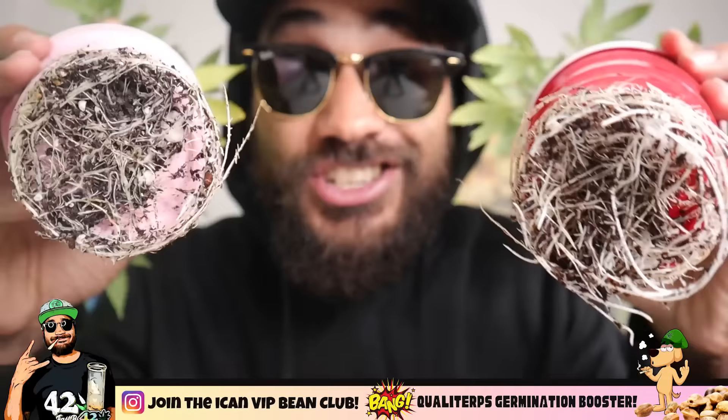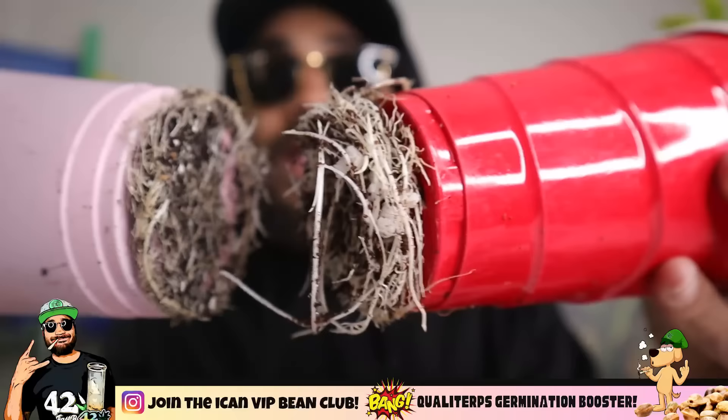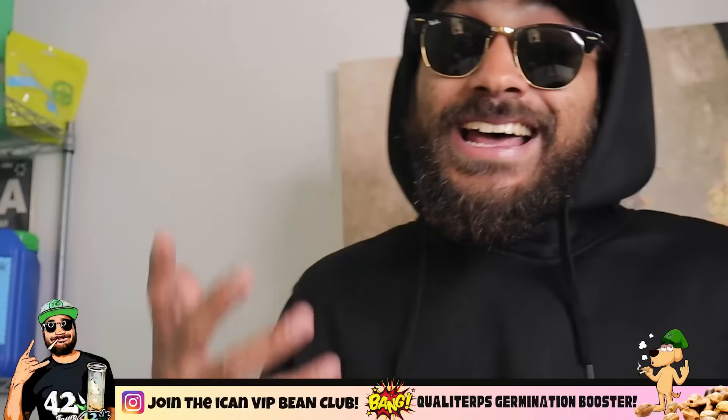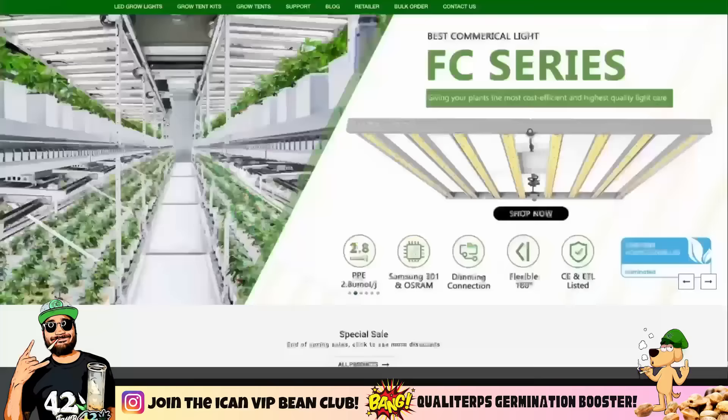First off, your plants absolutely love this stuff. The roots just grow super fast through coco. It's an inert substance — we'll get into that later — but it really holds moisture well and allows for a lot of aeration, so the roots can really search through it. These are just two little plants I got, and you can see these roots popping through the bottom of this solo cup. They absolutely love the coco. That meant I got a shorter veg period — I did not have to veg as long as I usually would in soil. A lot of people actually liken growing in coco to growing in DWC. It's a soilless medium.